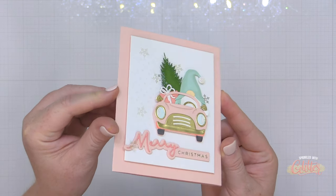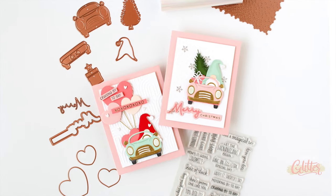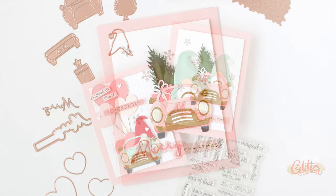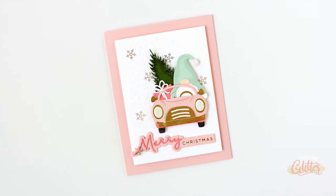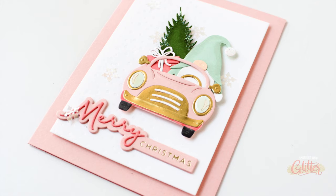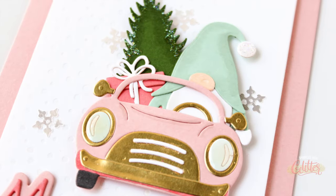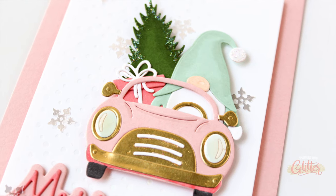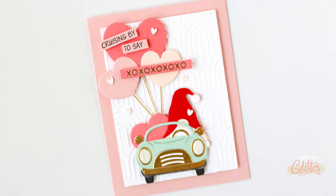That finishes up my holiday version of the Gnome Drive die set from Spellbinders. I also used the same base die set along with a love-themed set to create an adorable Valentine's card — I worked in the stamped sentiment on that one and love those heart balloons. This is such a fun way to create for various holidays. If you are a fan of gnomes — which I gnome I am — you're going to want to pick up the set from Spellbinders. I'll link the entire collection in the YouTube description.